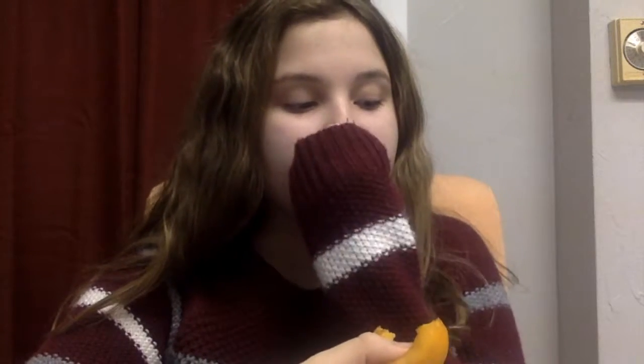Let's see what the seeds look like. Let's just go ahead and take a bite. Mmm. It just tastes like a peach, doesn't it? It tastes good. Like a peach and an apple had a baby — that's what that tastes like.